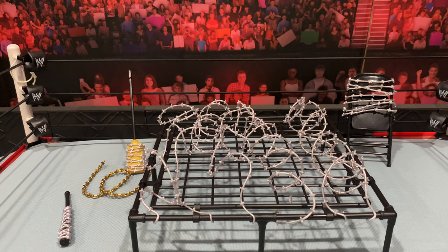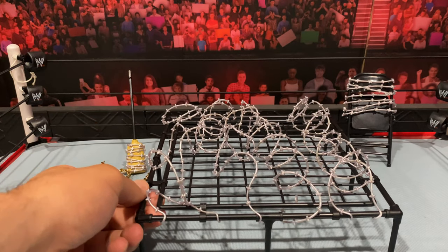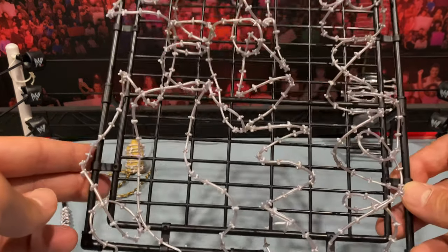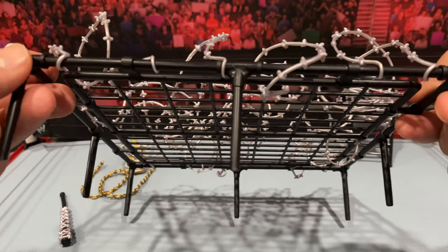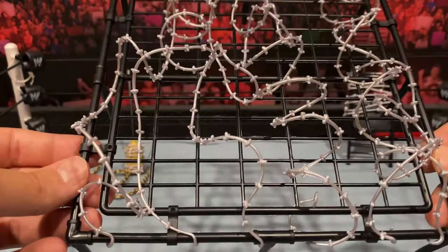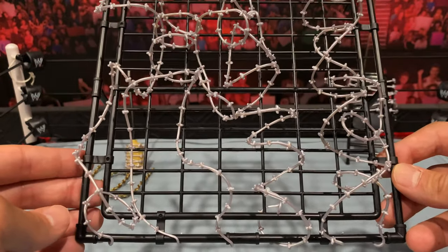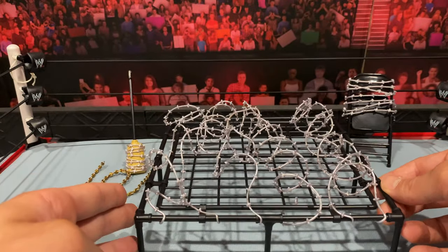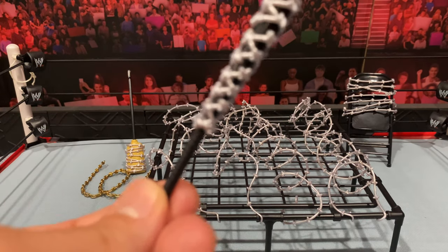Here we have the action pack set out of the packaging. You do get this big trampoline gimmick that comes with removable pieces of barbed wire. I don't know if there's any right or wrong way to do this — I kind of just hook them on. You can see the little hooks here; they grab onto the ends. Kind of just twist them any way you want. I don't think there's any specific way — just spread them out and you get the barbed wire on the trampoline platform bed, whatever you want to call it.